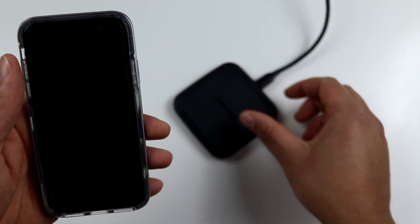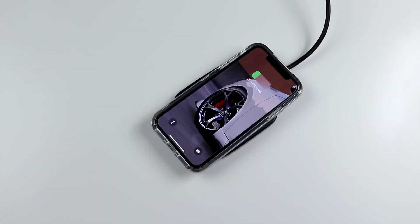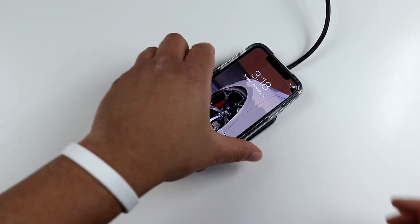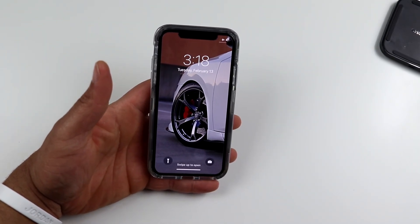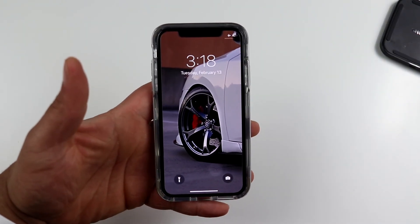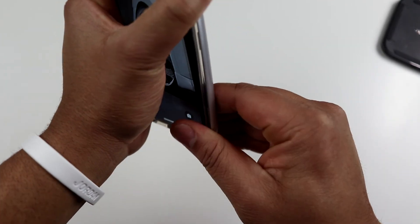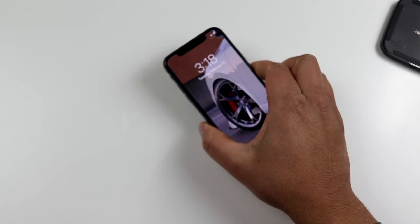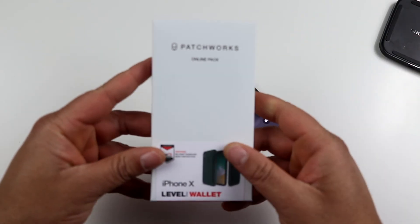Last but not least — does it work with wireless charging? Yes, it does work with wireless charging. So this is the Patchworks Contour case — this case will also run you $13.95 on Amazon and comes in a few different colors. Very tight fit, but that's what you want in a case.